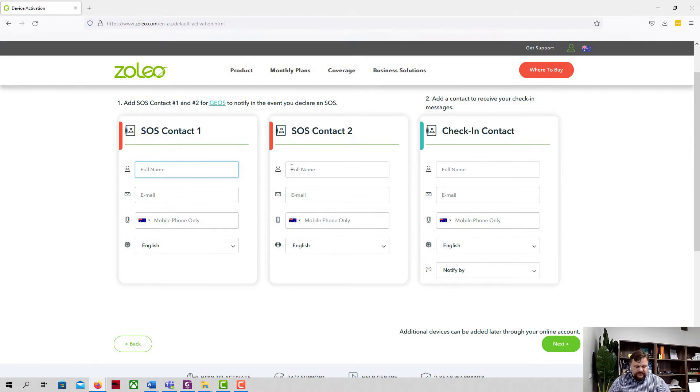I'm thinking about whether I need this in addition to my ePIRB. There's a really good video by a guy named Casey about the difference between something like the Zoleo and an ePIRB — they do slightly different things. The ePIRB has no ongoing subscription, so I'm probably not getting rid of that anytime soon.